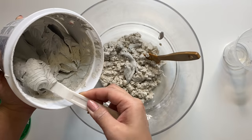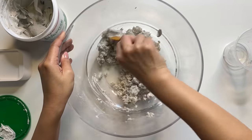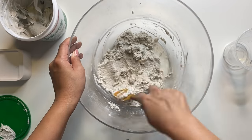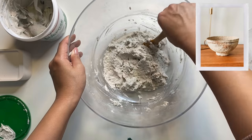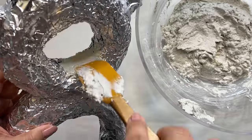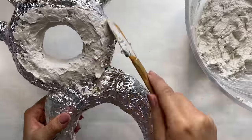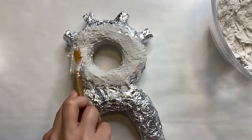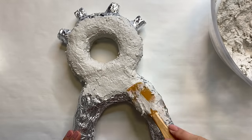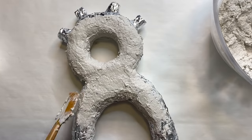Once that's all mixed together, I'm going to add in some joint compound. This is going to help create a smoother finish and also creates a more clay-like consistency. You can see the difference of what it looked like before versus after mixing in the joint compound — I have mixed joint compound with paper mache before to make bowls, and if you haven't seen that tutorial I'll link it below. With a rubber spatula I'm spreading the paper mache clay right onto the armature — it sticks onto most surfaces, and all the little grooves in the foil give it grip. The rubber spatula really helps spread the clay nicely into all those little nooks and crannies.